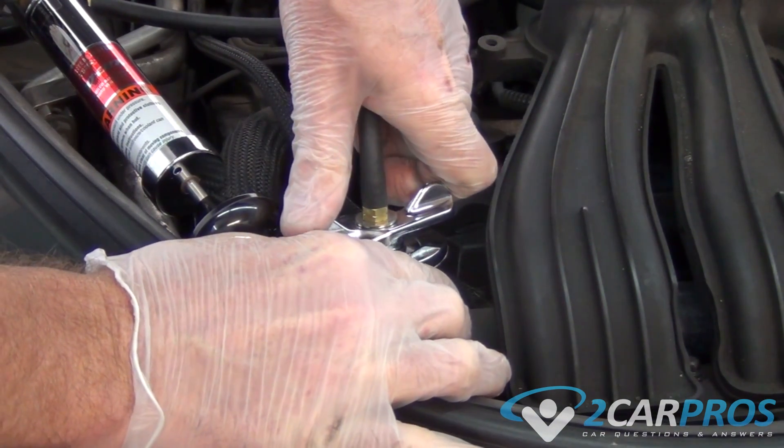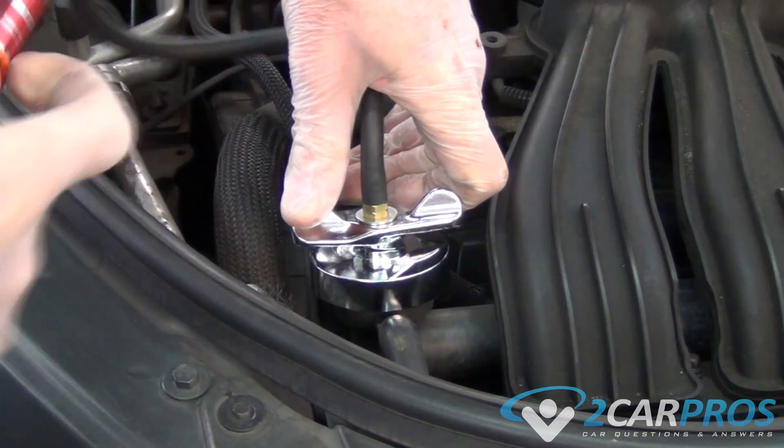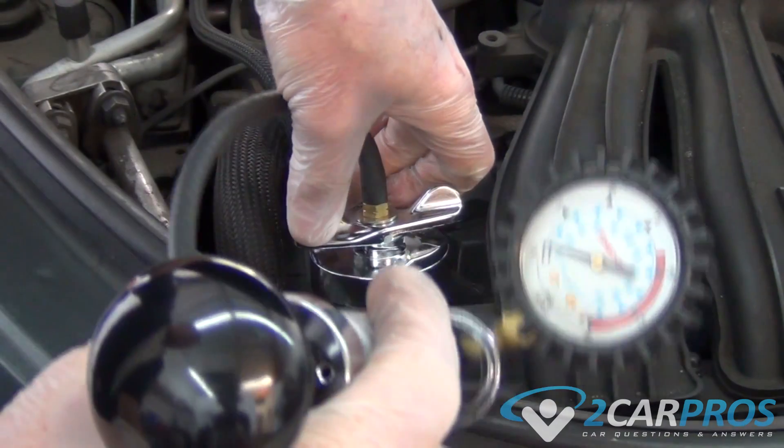Next, we can relieve the pressure from the testing mechanism, then remove the pressure tester and replace the radiator cap.